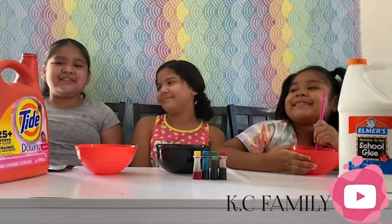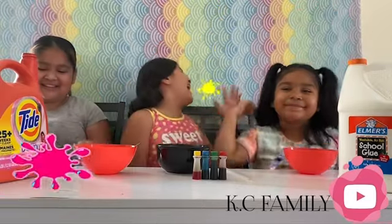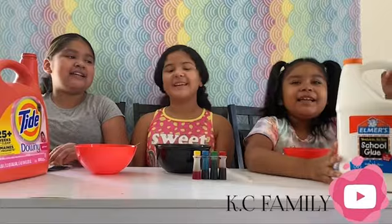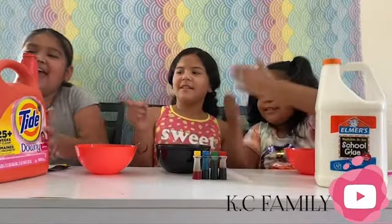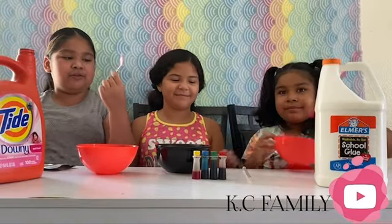Okay, today we'll be making slime! But first, the things we need are glue, food coloring, activator, and bowls — yes, a bowl, and a spoon.